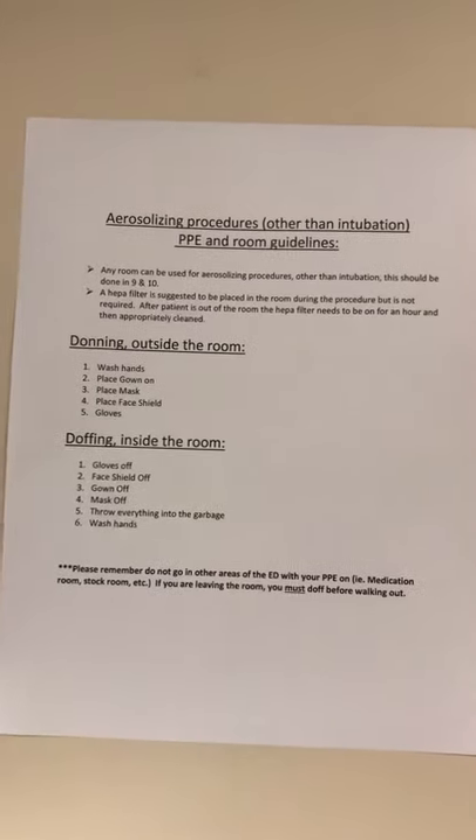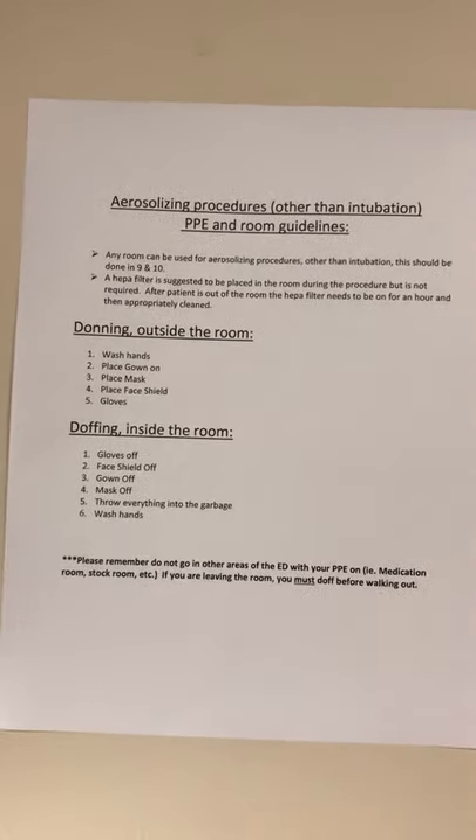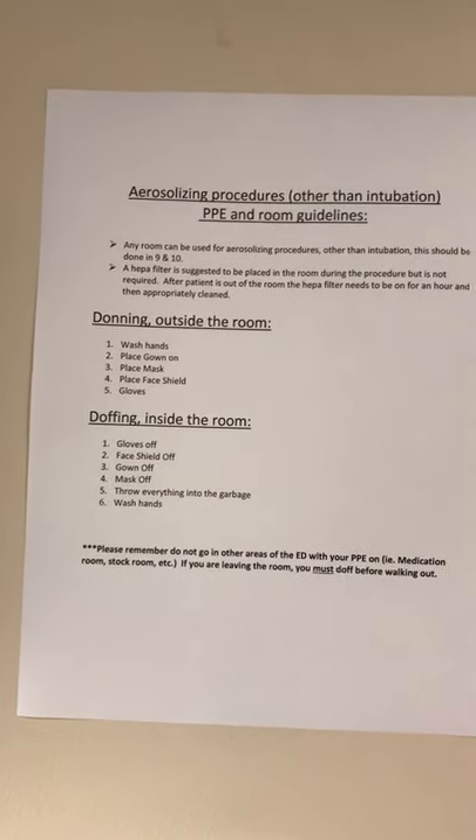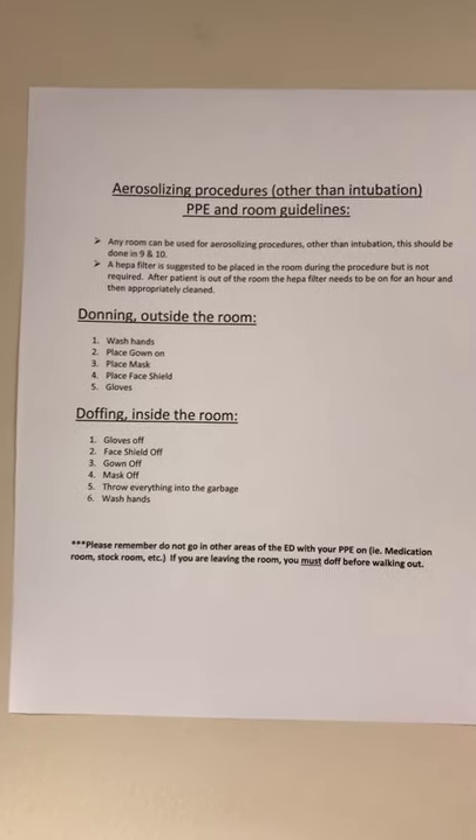Signage has been put in all the rooms on how to don outside of the room, putting your PPE on, and then doffing inside of the room without an anteroom.